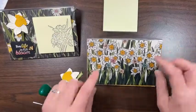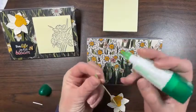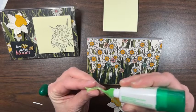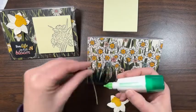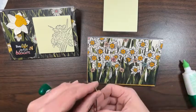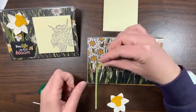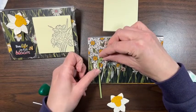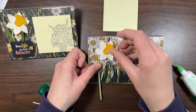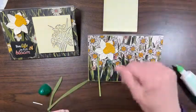I'm just going to add some liquid glue to this piece right here — I don't want to go too far with the glue. I'm putting the stem down first. Pick a spot and stick with it. If you get some glue on the background, just wait till it dries and you should be able to rub it off.